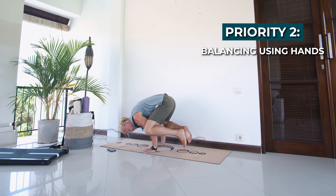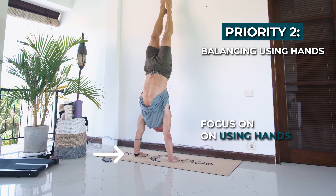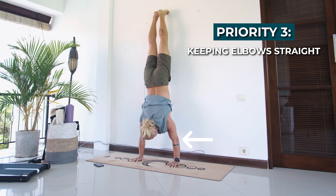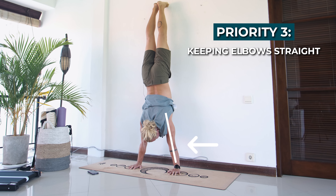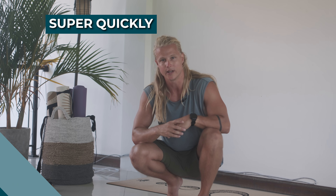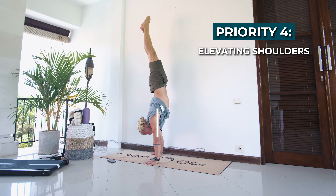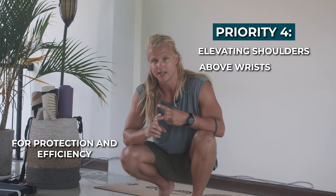Priority two is learning how to use your hands to balance — just focus on actually using your hands to perform the corrections that need to become automatic in order to balance the handstand. Priority three is keeping your elbows straight, because if your elbows aren't straight your handstand will be very inefficient and you will get tired super quickly.